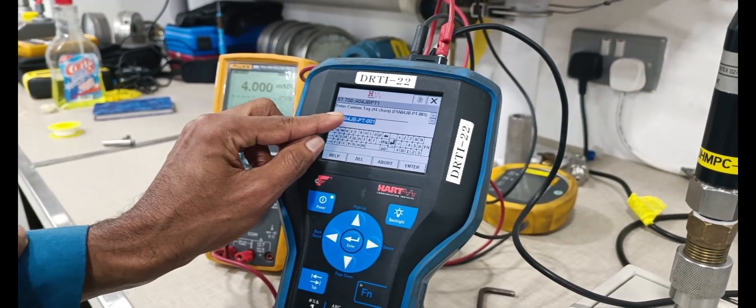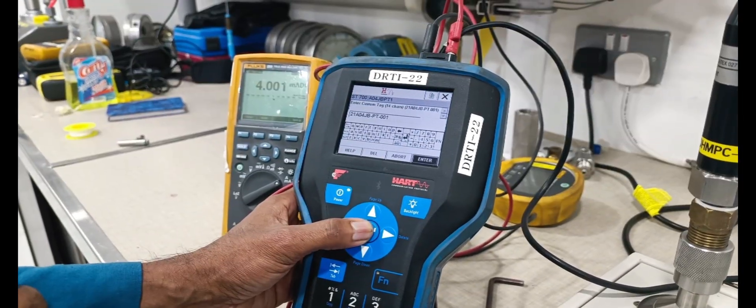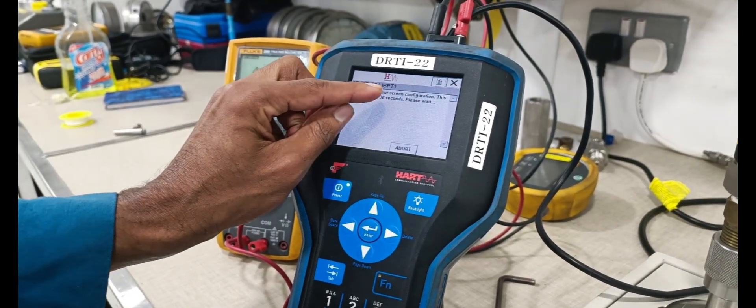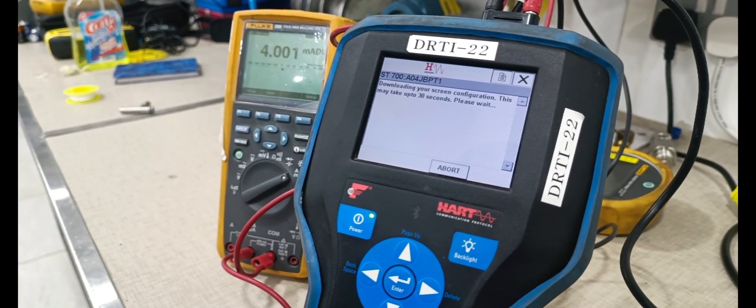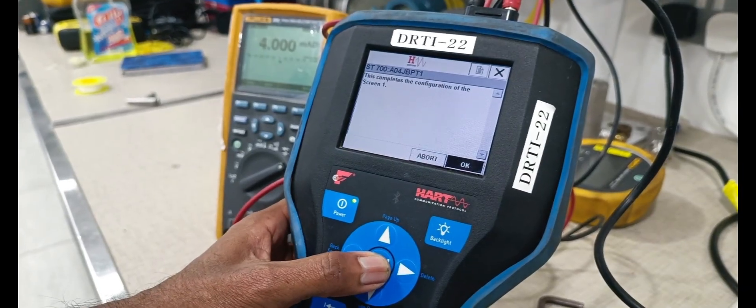Long tag: 21A-04JB-P3-001. Now downloading the screen quantification — screen quantification is completed.